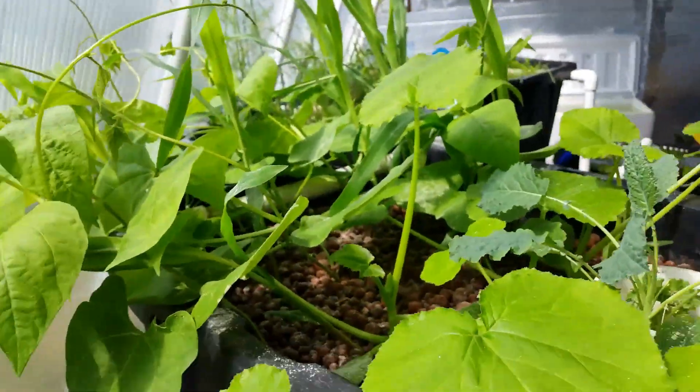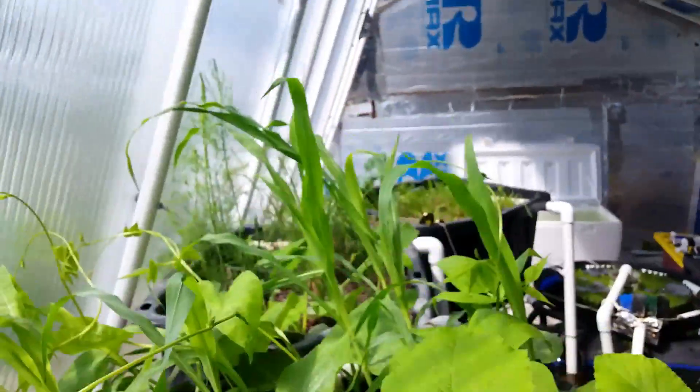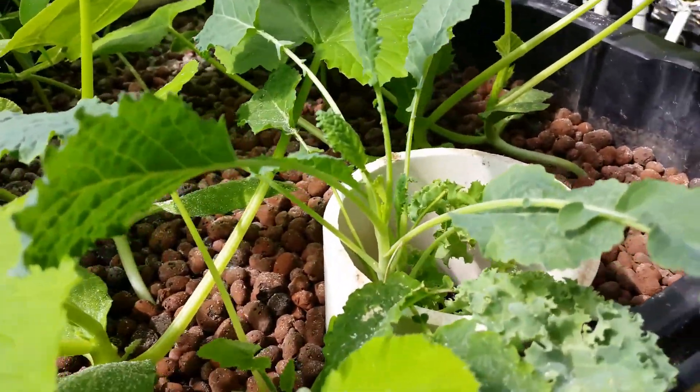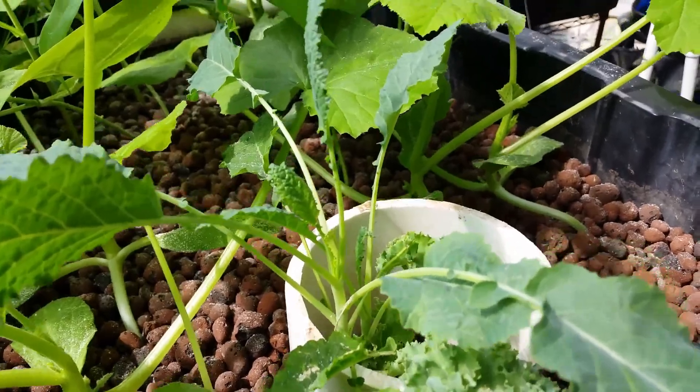Here's the three sisters garden. I've got the corn, beans, and squash. I've also got another kale plant that I stuck inside this root garden that's also doing well.